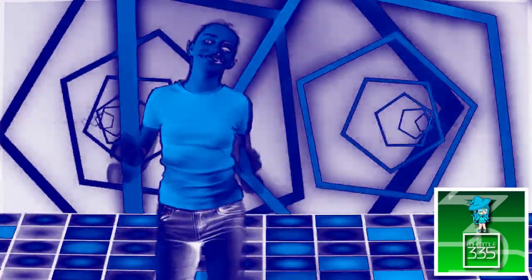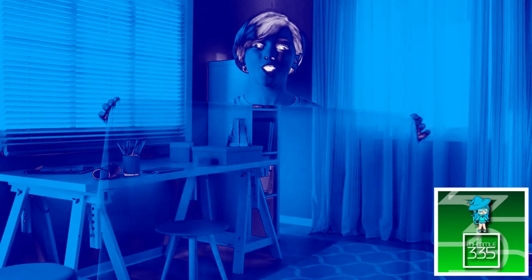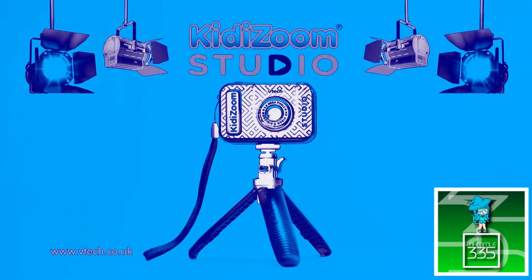There are so many ways to use the camera, accessories and cool effects! You can even make yourself invisible! Direct your own videos with the Kizum Studio from K-10!